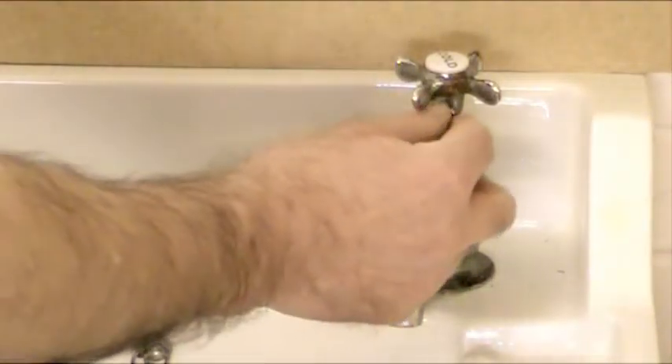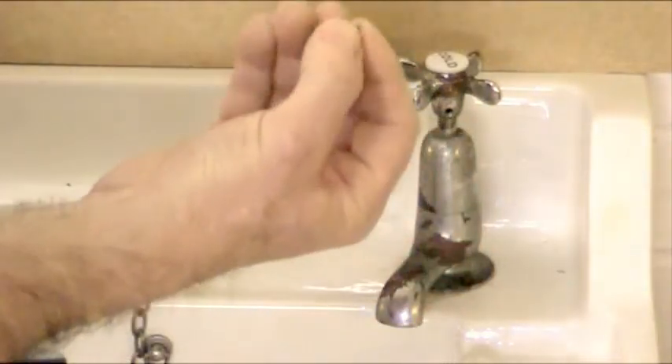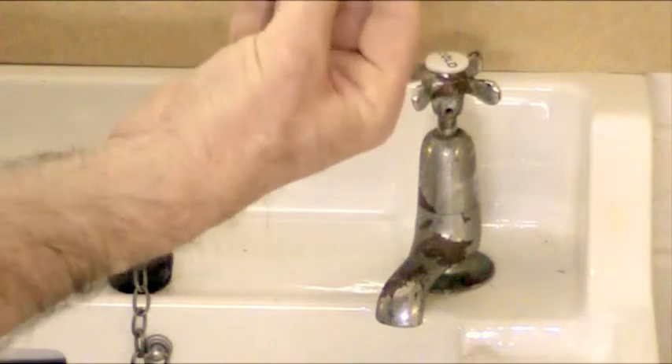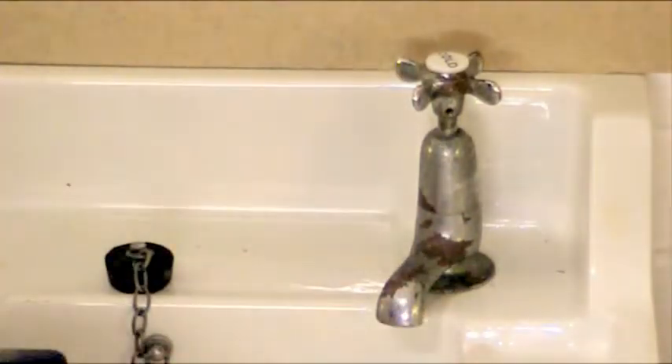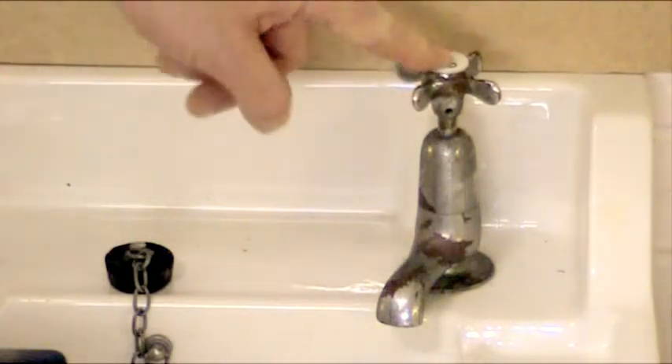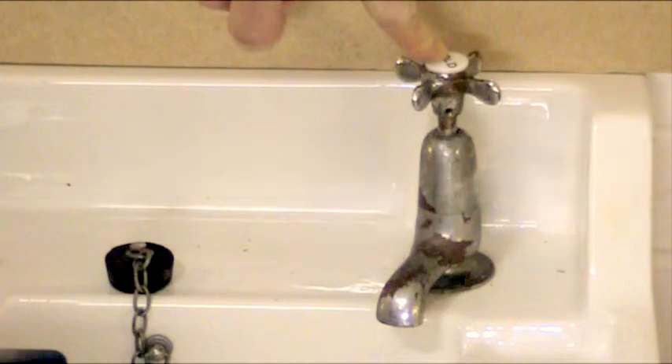I've loosened this one off just to show you. There's the screw there — it's a very tiny screw. When you've taken that out, just put it to one side and make sure you don't lose it of course. Now the next thing to do is to pull off the tap handle. Some of these have been on for quite a number of years and can be very difficult to pull off.